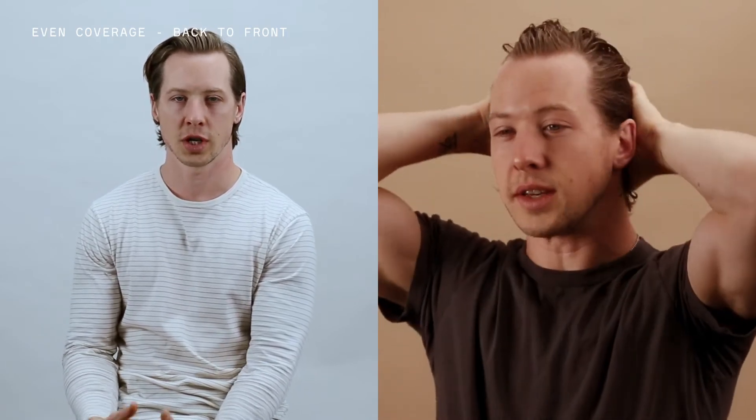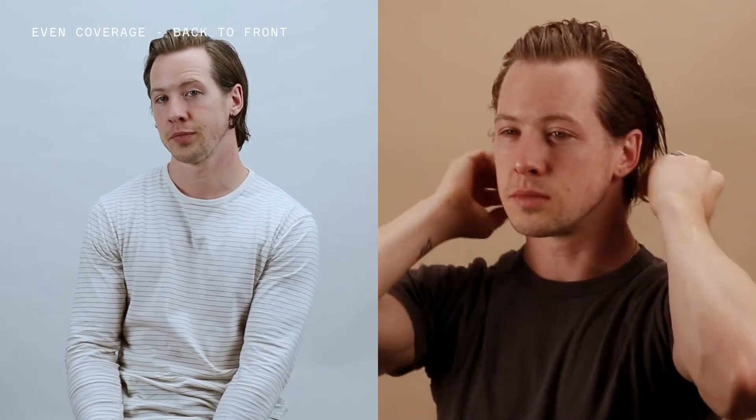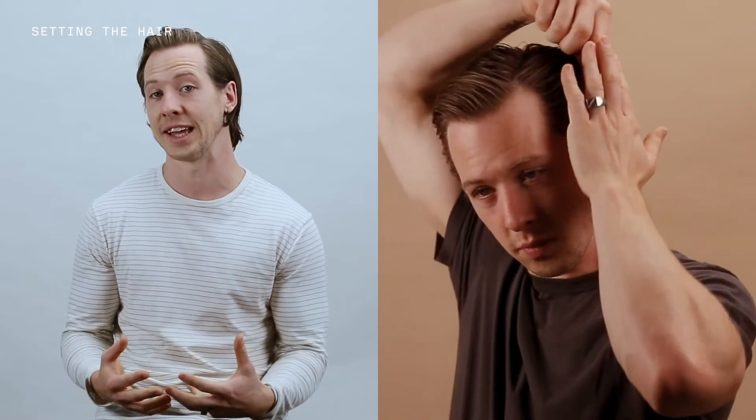At this point, I'm not super concerned with the shape or movement of my hair, but really about making sure I'm getting the product in evenly. Once that's done, you can begin to work it into the look that you're going for. You can use all sorts of methods here, but generally we recommend using some sort of a tool to put good tension on the hair and pull it into the place you want it to go — we call this setting the hair.